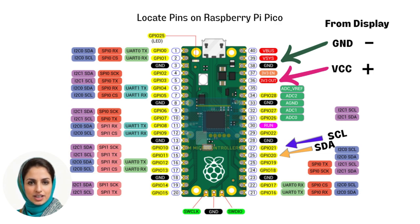At this stage, you should only locate the four pins required to connect the OLED display. These are the 3.3 volts out pin, the ground or GND pin, and the SCL and SDA pins.